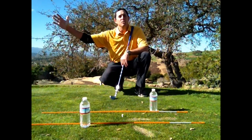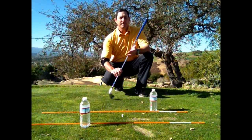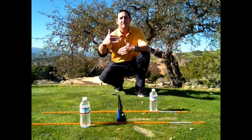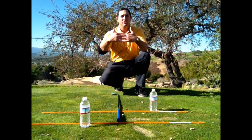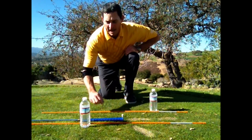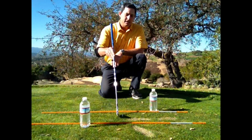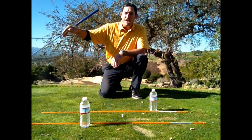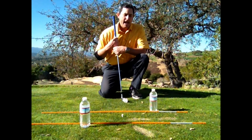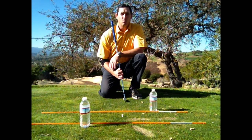I'm going to show you how I set up this drill to improve your club path — getting that path more down the line rather than outside-to-in. I have a T in the middle of these two sticks. The two alignment rods are one grip width apart. Depending on how bad your outside-to-in move is, you may need to adjust that. I put one bottle on the outside of the stick about a grip width length back, and do the same with the bottle on the inside stick. All I'm going to try to do is swing down these orange sticks and not strike the water bottle. As you get better, move the sticks and water bottles closer — that will start to straighten out your path so you'll start hitting straighter, more consistent, predictable shots.